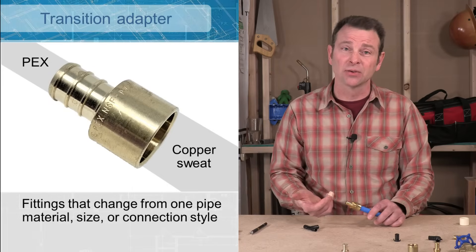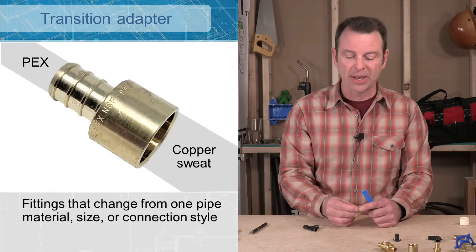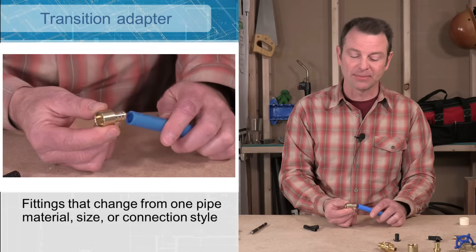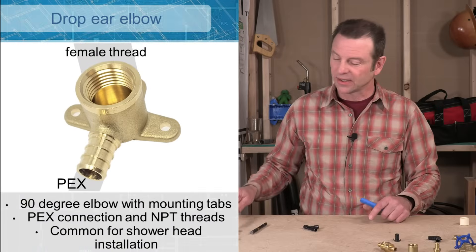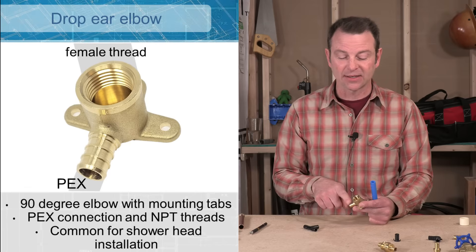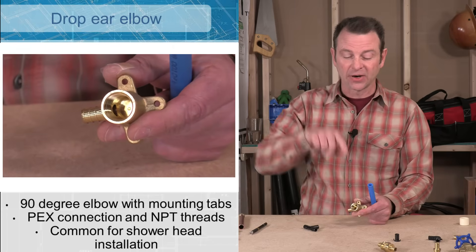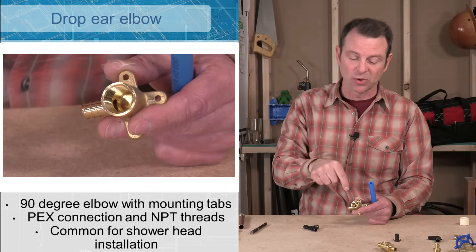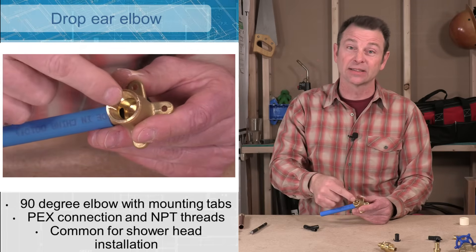Another style of adapter for a different material is a PEX to sweat connection — a brass fitting with a PEX barb on one side and a copper pipe socket on the other. You sweat it onto the copper pipe and fit it onto the PEX. Here's another version called a drop ear elbow: it has a PEX barb on one side, turns 90 degrees, and has female threads on the other end. You'll find these very commonly in showers — this is where your shower head comes out of the wall. The PEX pipe goes in on one side and you thread the shower head arm into the adapter.